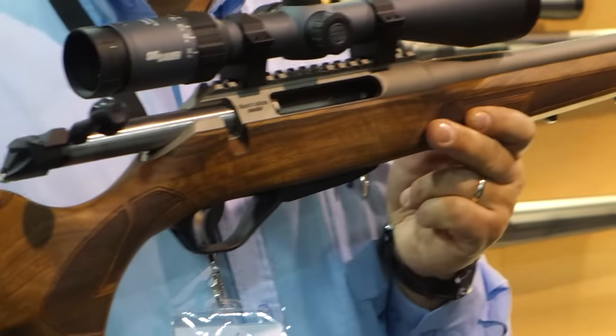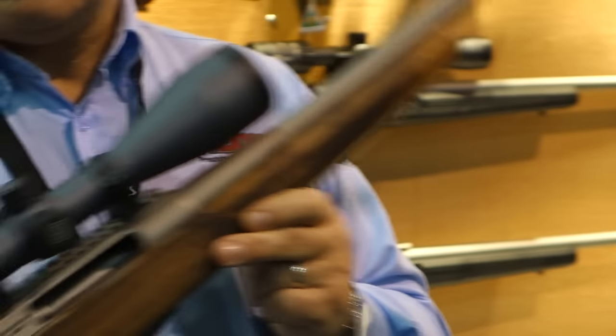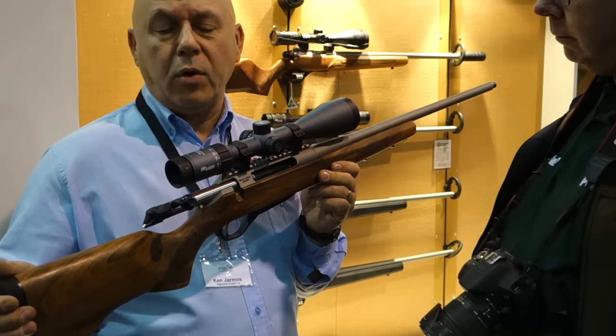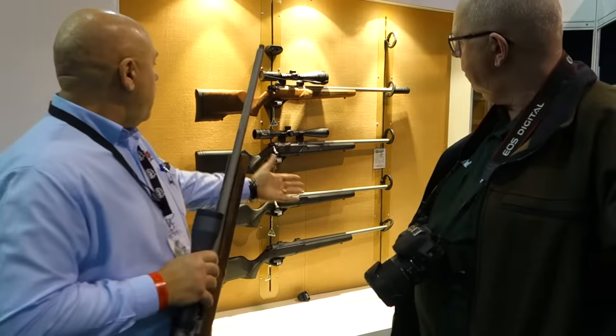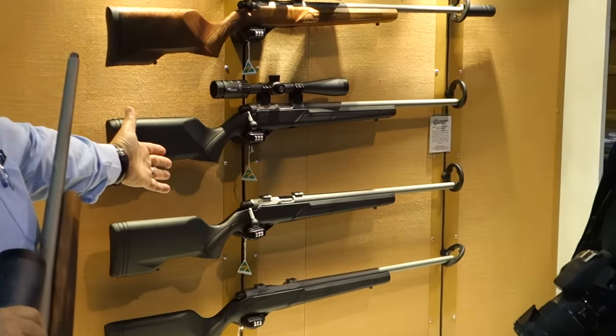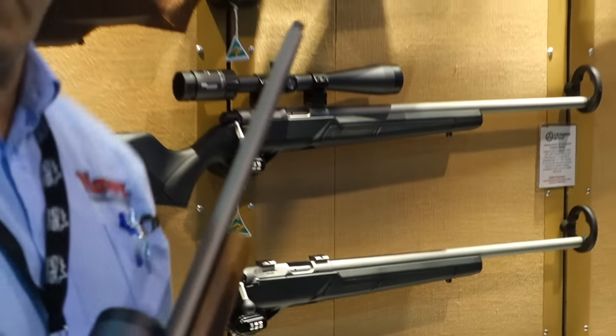There are going to be three stock configurations: one is the walnut as you can see here, there's going to be a laminate, and then there's also going to be a synthetic form — obviously more suitable for field use. The best example of the synthetic design is as you can see here on the Rimfires, which are available in .17 HMR, .22, and .22 WMR.